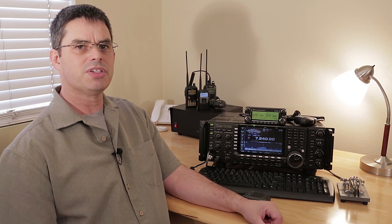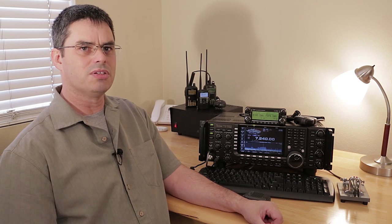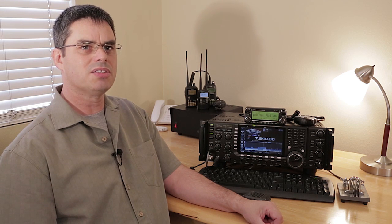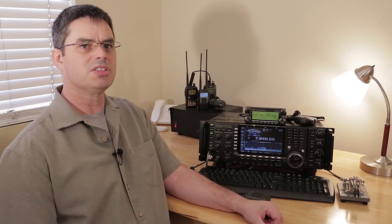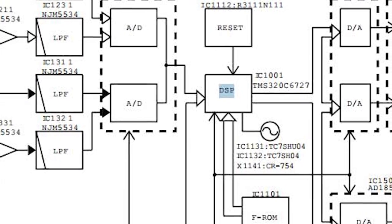Many radios have various noise reduction tools built in. Some include DSP enhancements, and let's not leave out external speakers with DSP. But there are differences to these solutions, and not all DSP solutions are equal.